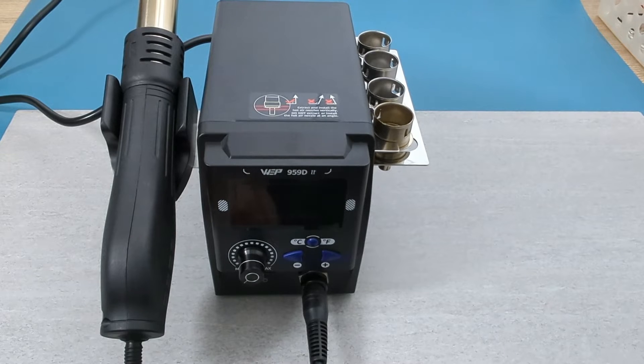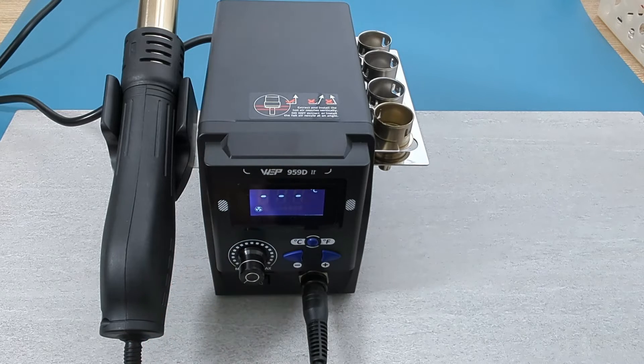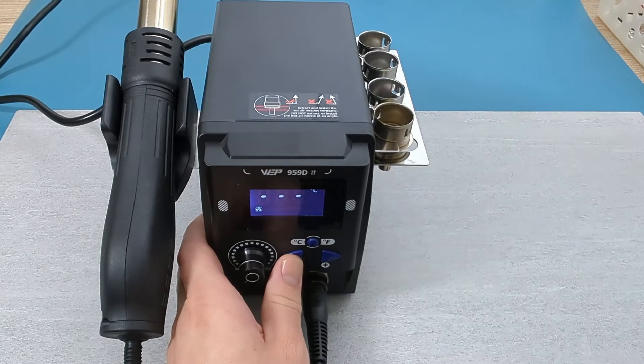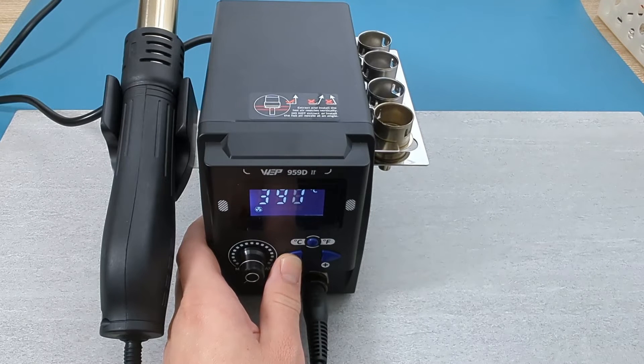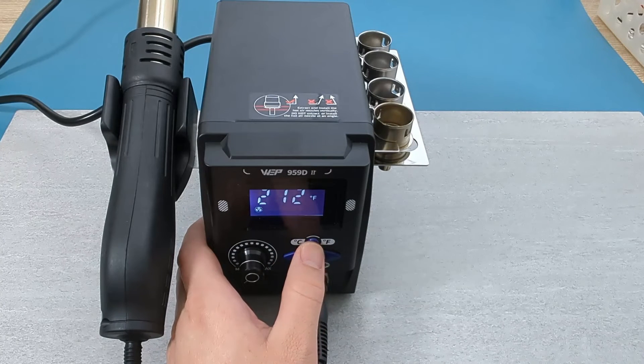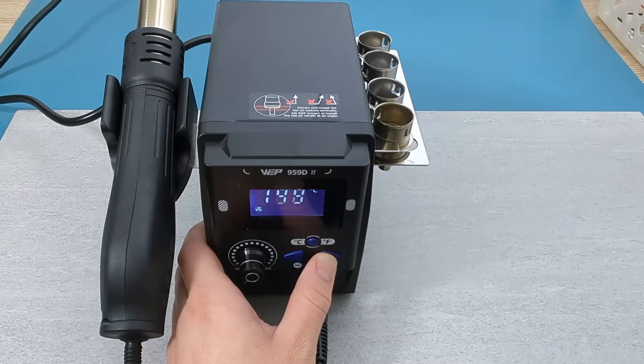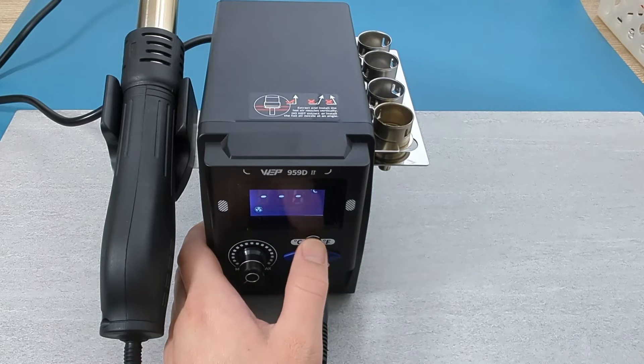It's time to turn on the rework station. Keep pressing the left arrow to see the lowest temperature it can support: 100 degrees Celsius or 212 degrees Fahrenheit. Keep pressing the right arrow to see the highest temperature it can support: 480 degrees Celsius or 896 degrees Fahrenheit.